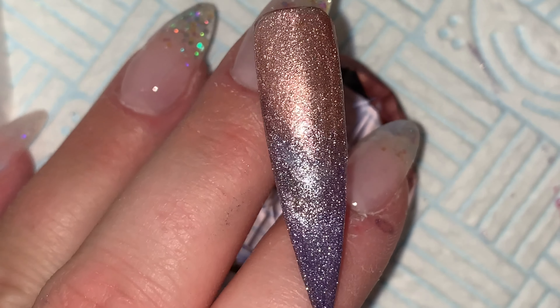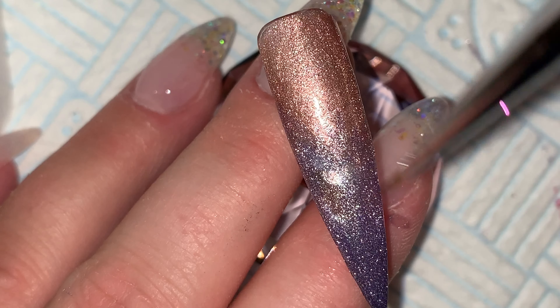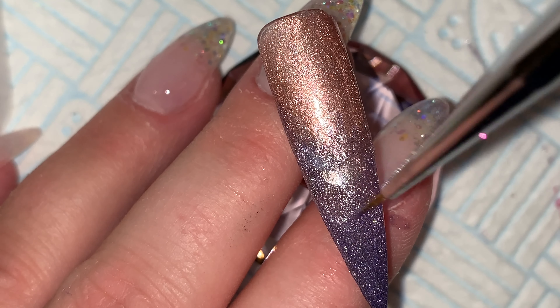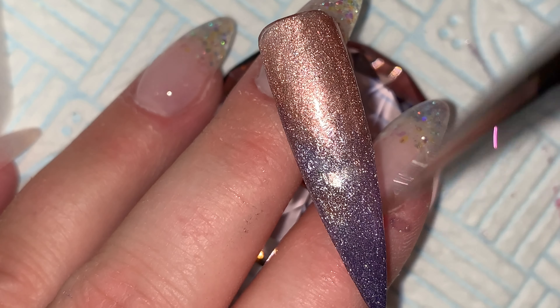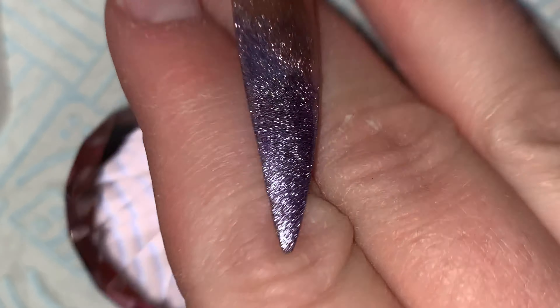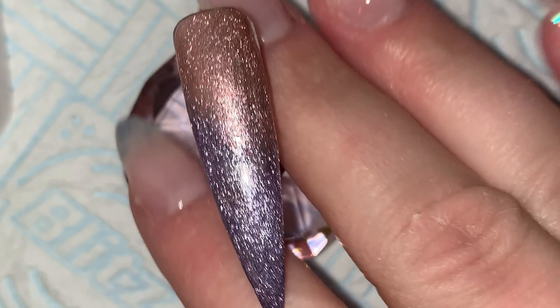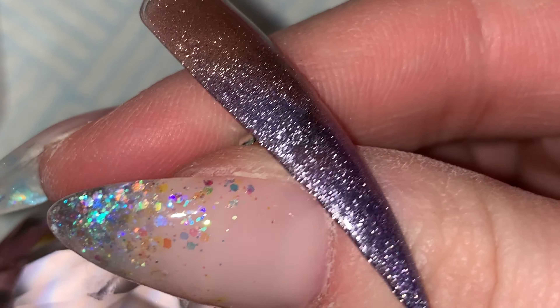I'm clearly just faffing around here — under the camera or in real light it looked really bad as an ombre but it obviously isn't. I could have top-cured that about 30 seconds ago probably. Cure it. There's the ombre, top coat applied — as you can see we've got full coverage, it's lovely.